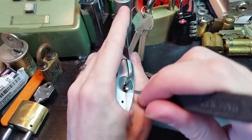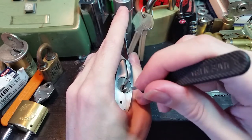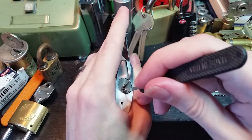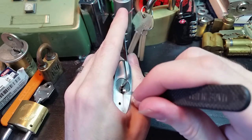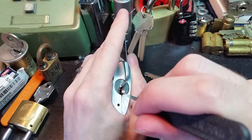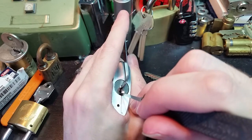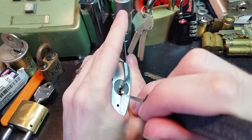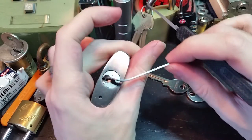This feels like a number three. Working our way up. Okay, that was number three or number two. Okay, that was number three. This is number two we just set. And number one is the only thing left. And there we go.